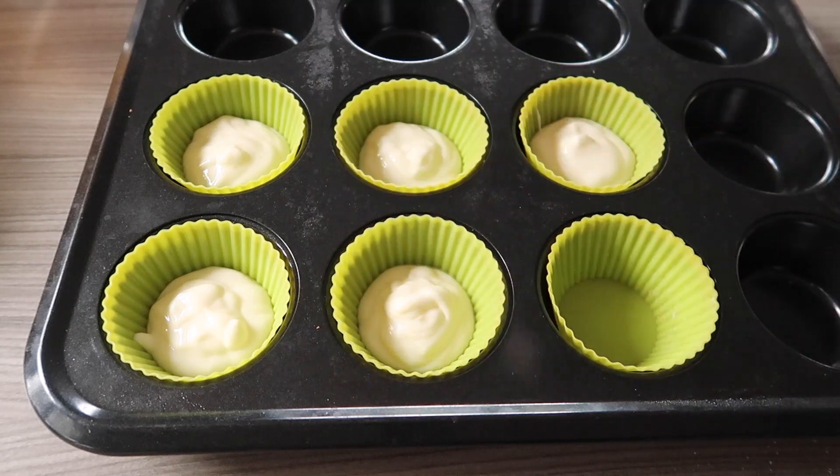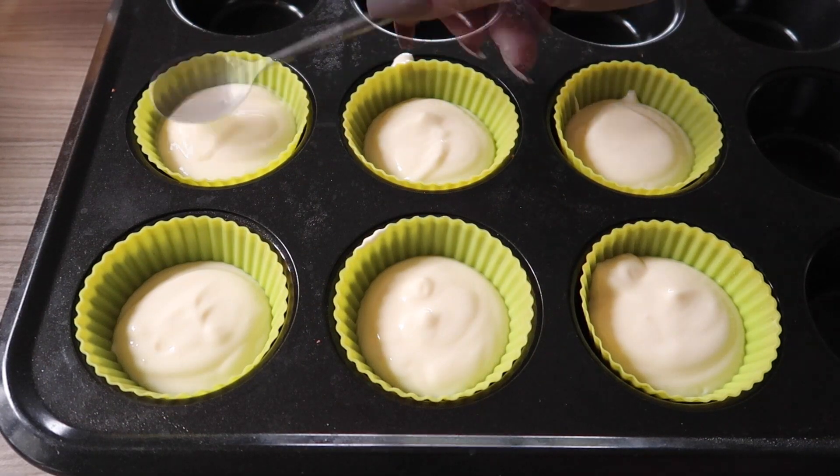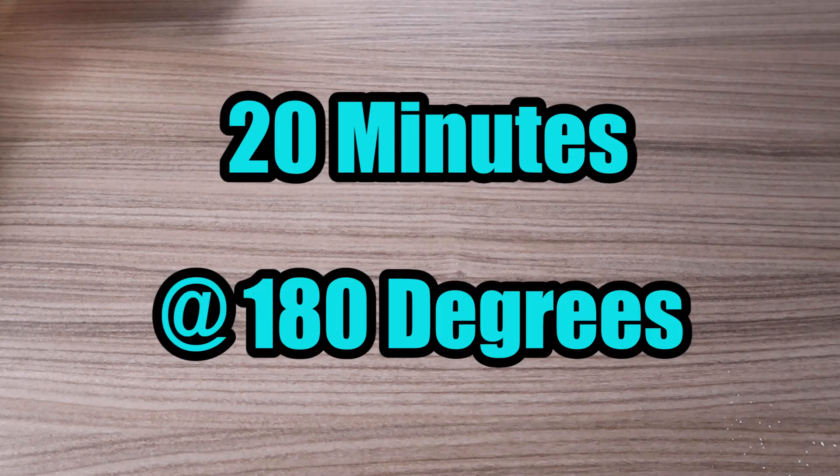Once you've evenly distributed your mixture in your six muffin cases, flatten out the tops so they don't have any bumps. Once your tops are flattened, pop them in the oven for about 20 minutes at 180 degrees C.